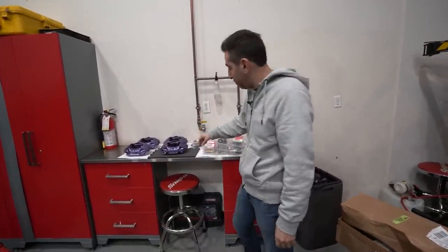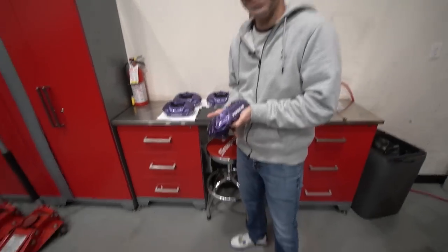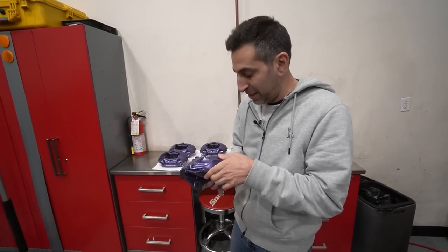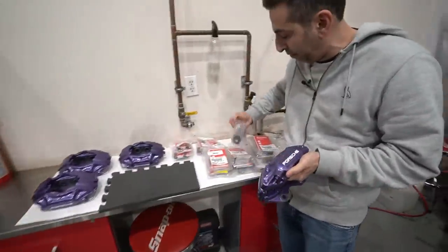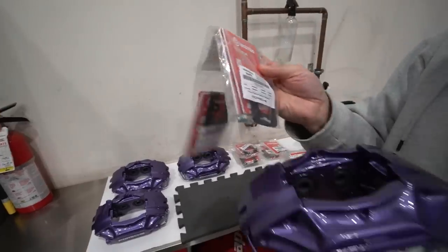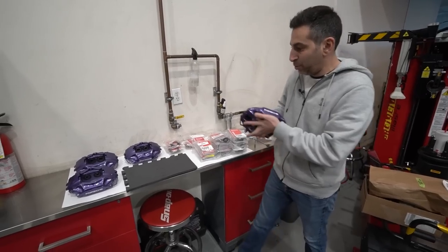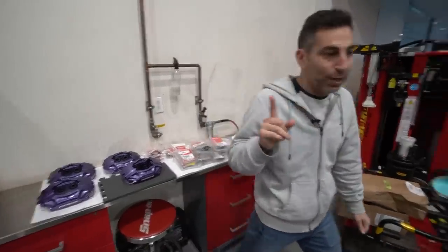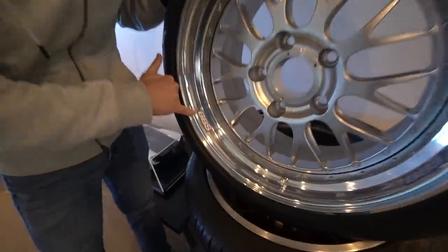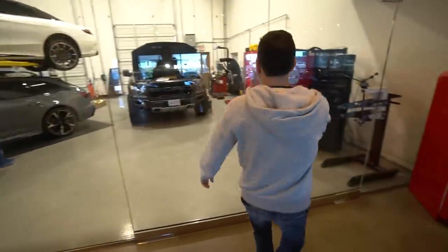A couple days have gone by and we got our Porsche calipers back. Check them out — this is the actual Vilschen Blau, the violet blue, with the Porsche sticker on it. Martin still has a lot to do: he's going to replace the inner pistons with new seals, replace all those, bolt on the metal plates, and connect the hard lines back into the car. Also, I had to make BBS stickers in Vilschen Blau to match the calipers on the wheels.